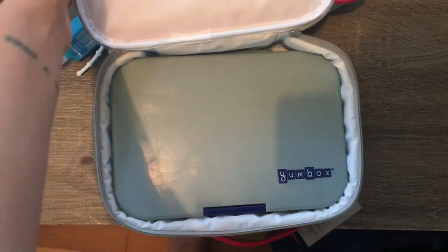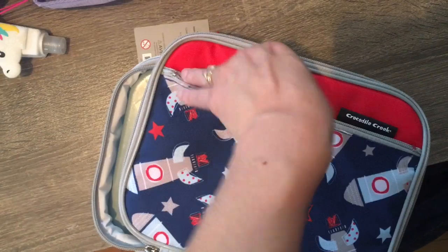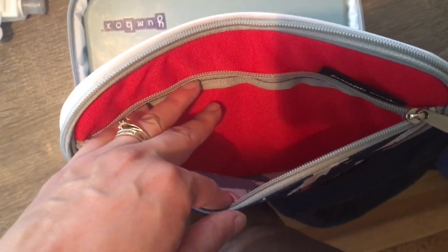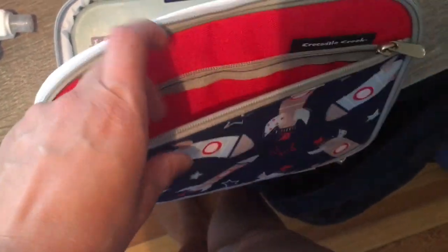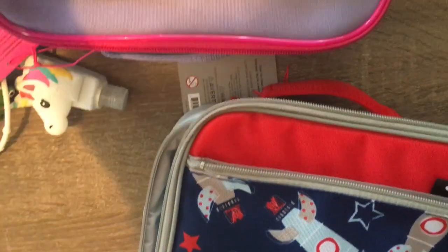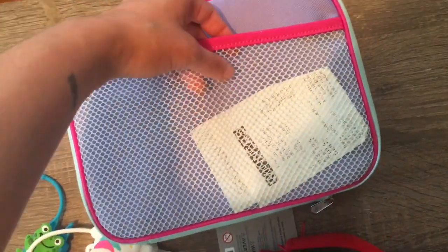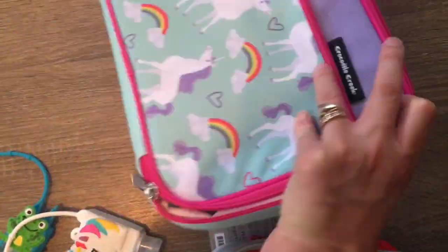I wanted to show you on these lunch bags too — if you open this zipper, there is a compartment here for extra snacks. I have a couple other containers I'm going to show you that can fit in here nicely — the Sistema two-compartment containers. I'll probably use those for their snack. And then on the other side is this pouch, which I think I'll probably just put a juice box in on the odd time I send them one, or maybe utensils. I'm not really sure, but I'll definitely use it for something.